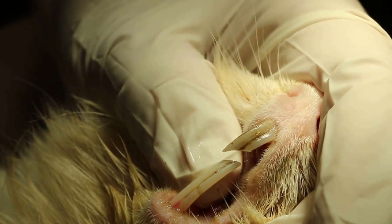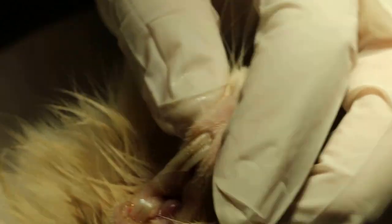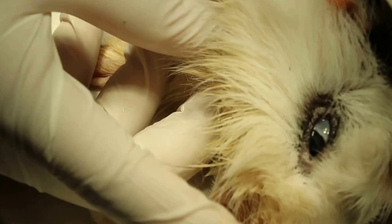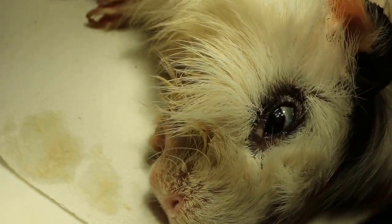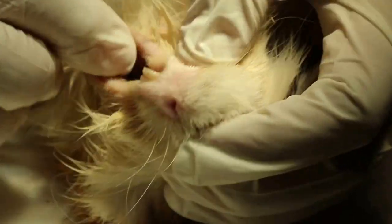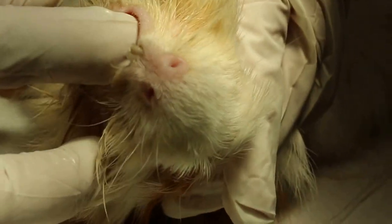The top one also needs to be trimmed. The owner will have to stop feeding corn exclusively — that is the simplest fix. Now the rabbit is very thin and very pale. Let's check the incisors and of course I will check the molars as well.